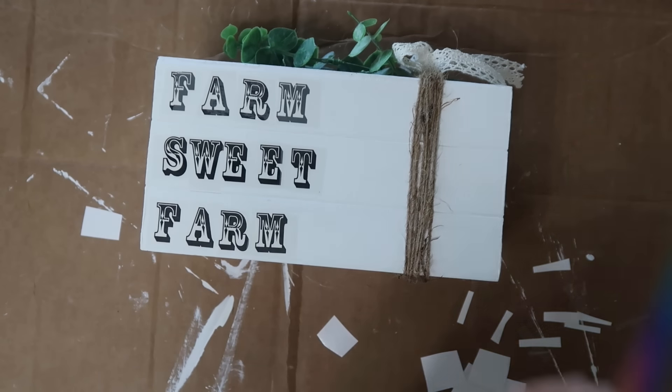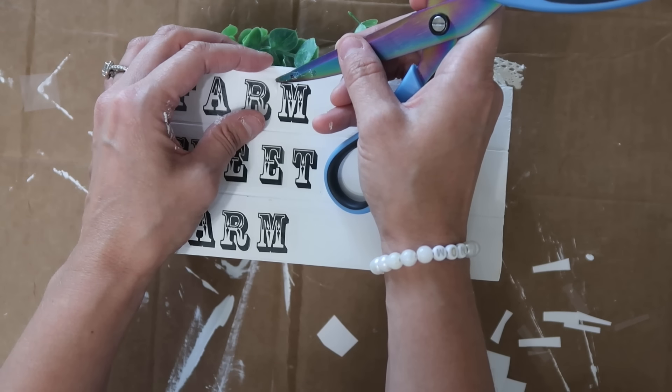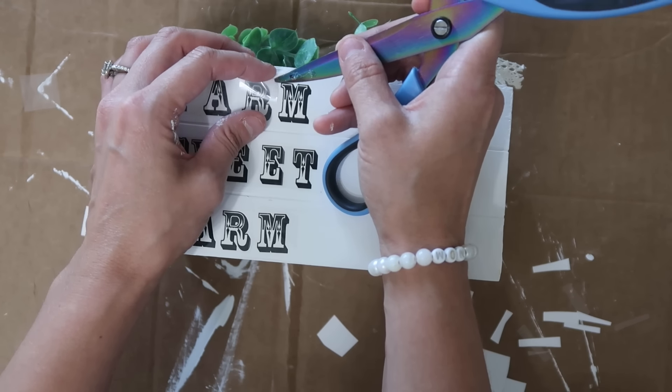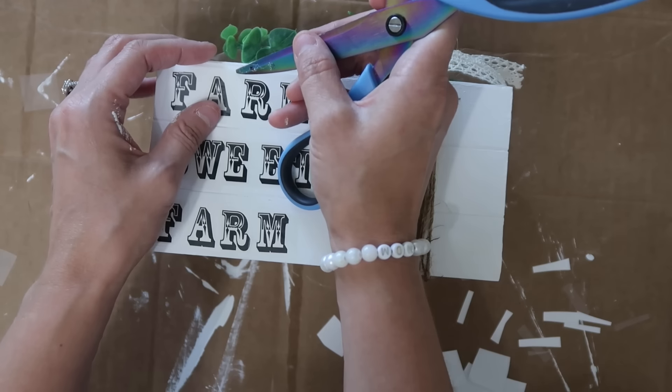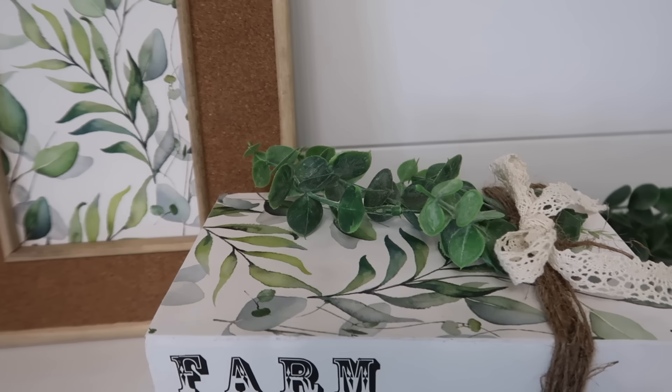Sometimes I even use one of my Cricut scrapers and that seems to work well. I'm using scissors to peel off the top piece and there you go — this really cute faux book.